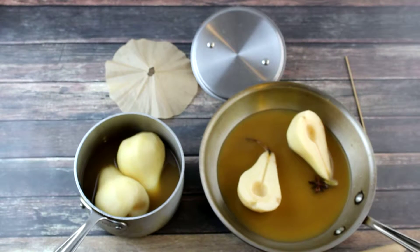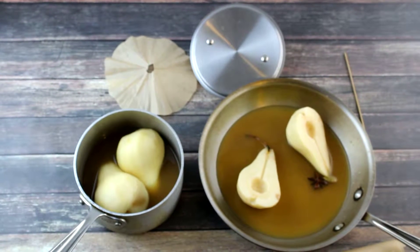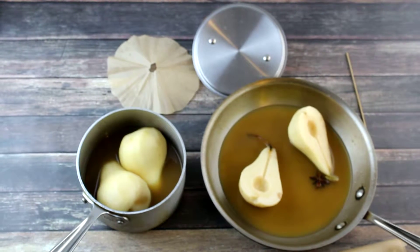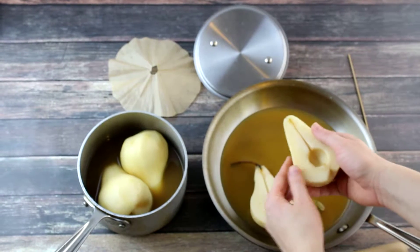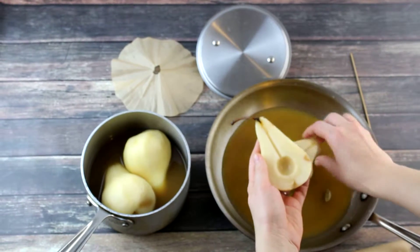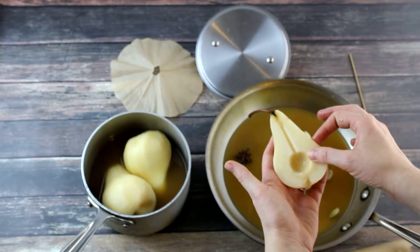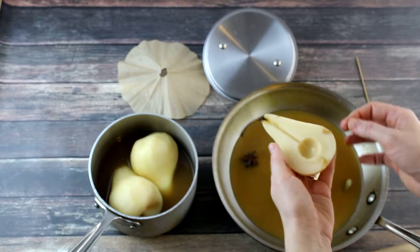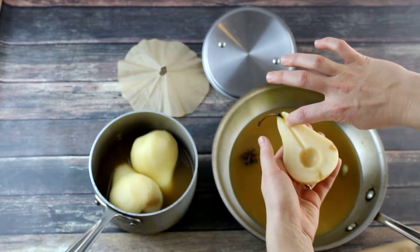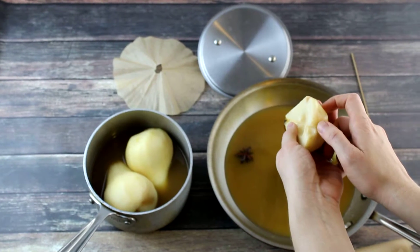I'm going to show you how to poach some pears restaurant style. I have a couple of ways here. One way is to cut your pear in half — I've taken a melon baller and removed my seeds. You can also use a measuring spoon to do this. I've also taken a paring knife and removed some of this fibrous part here and the stem on the bottom.